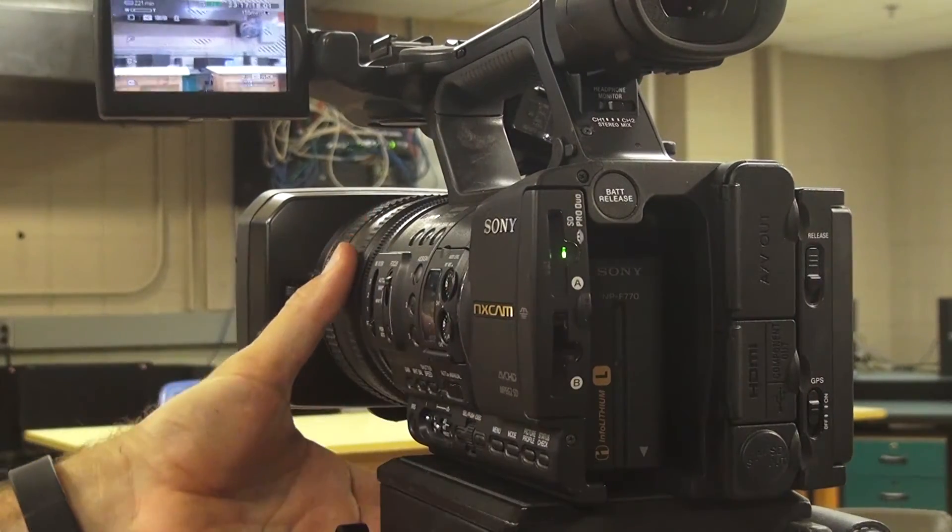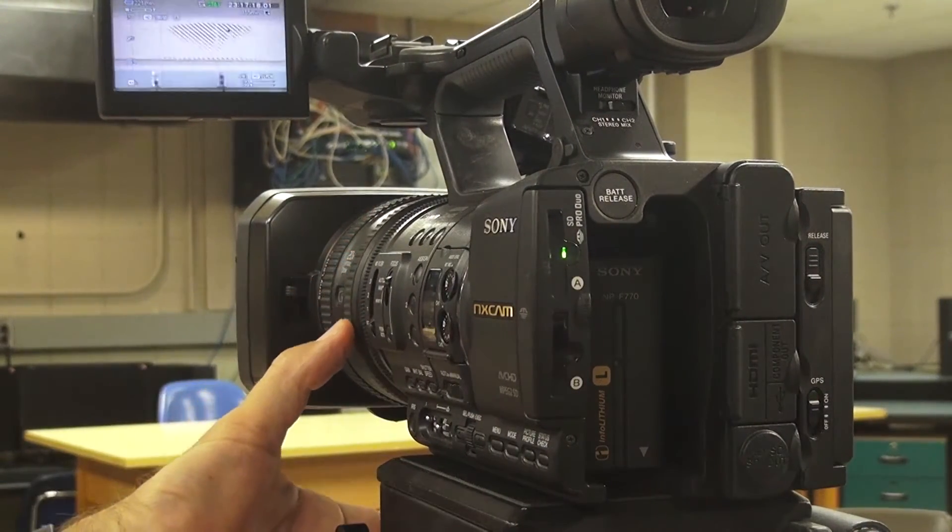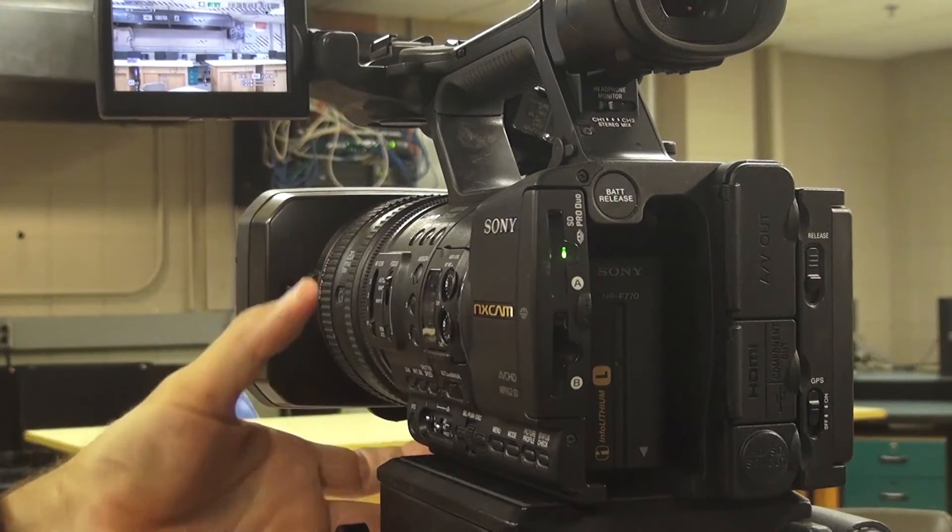To play back video on this camera, click the visual index button — either on the side or on top near the LCD screen. When you click visual index, the images you've recorded pop up and you can click on those to play them back. To get back to record mode, just click visual index again.